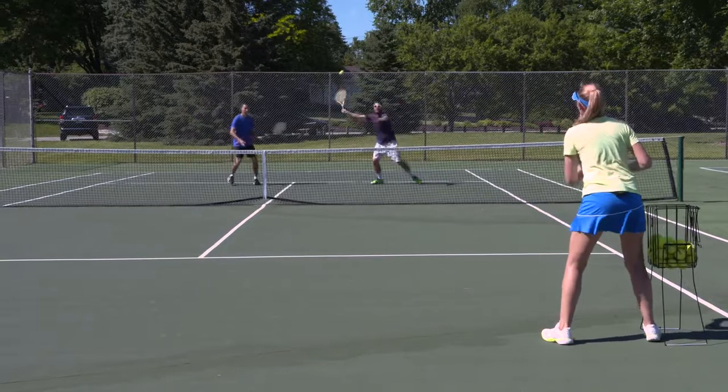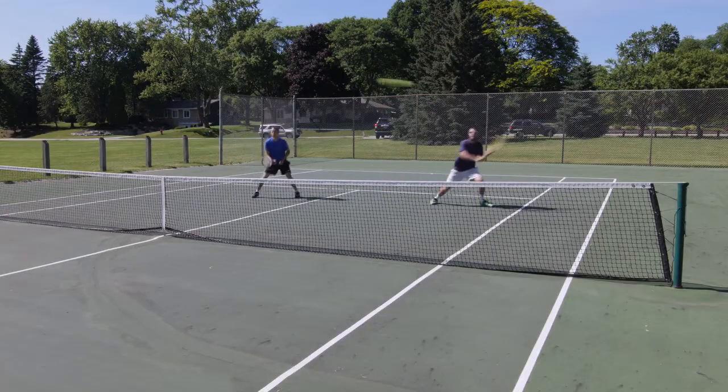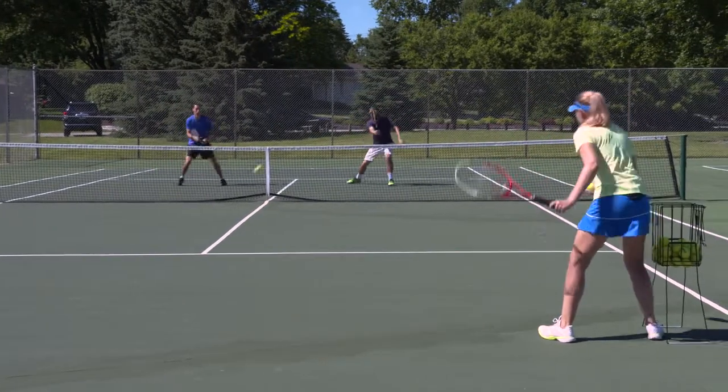Alright, let's give it a try for ten. Here we go. Feet moving, guys. Always going. Always following your partner. Good movement. Good movement, Ian. Two more.